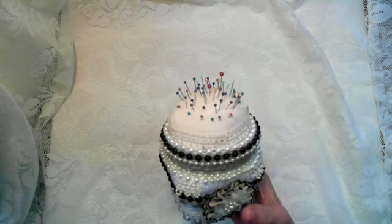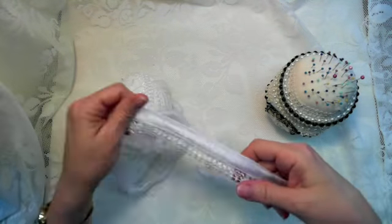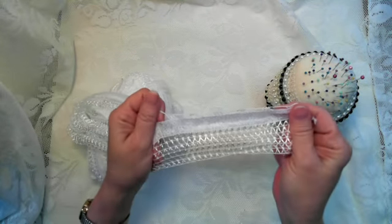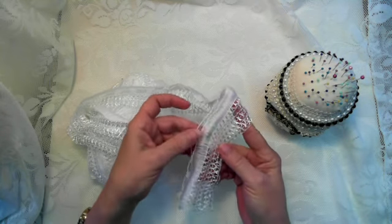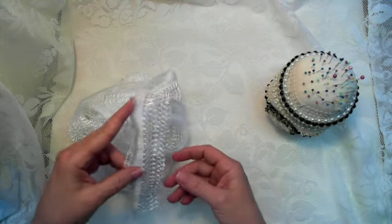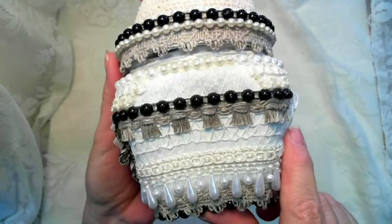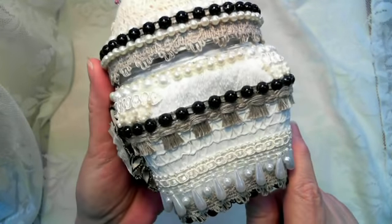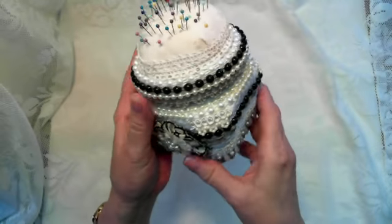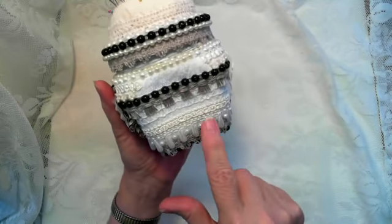I covered the base of it first with some gesso, and then I used some of this yarn right here that I got at Walmart — it's cool looking and pretty. I cut this top part off and then mod podged the rest of this all around the base of this jar. As you can see right here, it gave it a nice look and some nice texture.